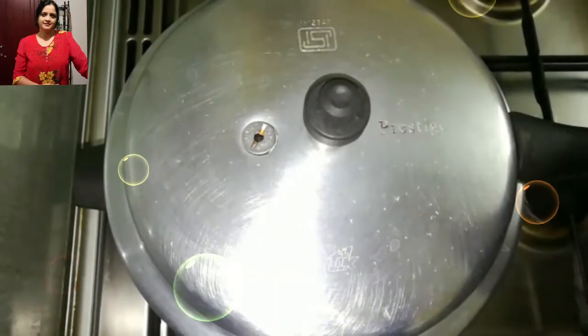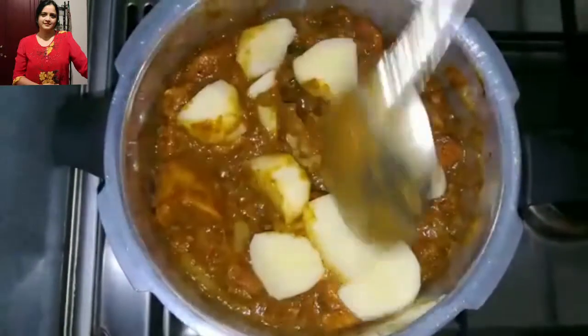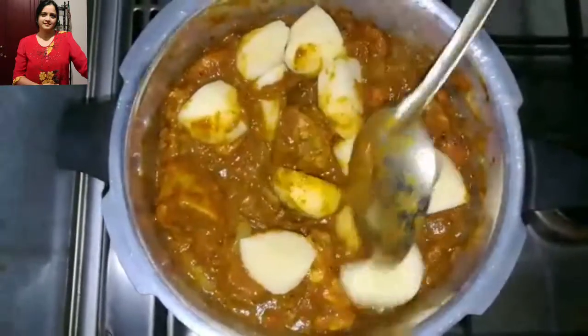Now I will cook until 3 whistles, but if you want you can also cook until 4 — it depends on how you use your cooker. I will use the potatoes now because they cook faster than the meat, so I have added them after 5 minutes.